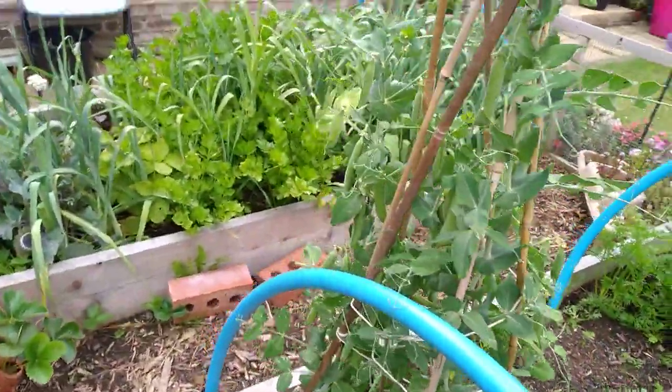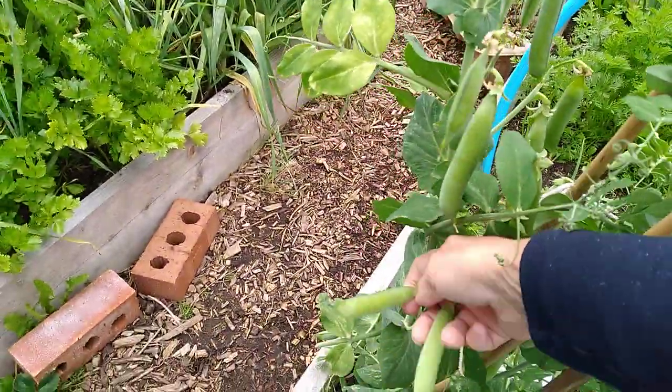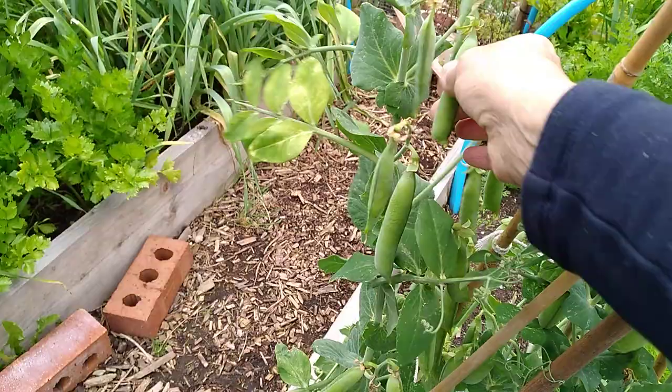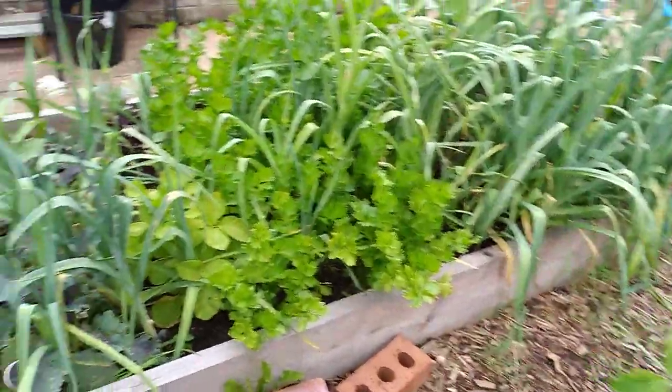Look at these peas - they're fabulous, aren't they? I need to put them in for shoots. I've got a lovely crop of peas there. In fact, some can be a bit past it maybe, but they'll do for seed next year. They're fine.